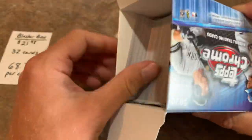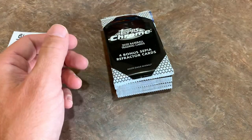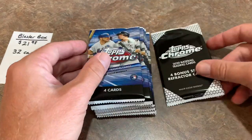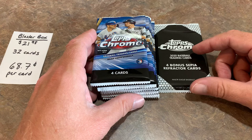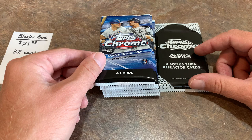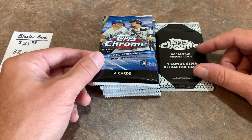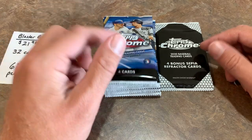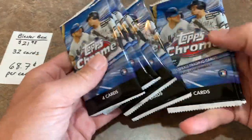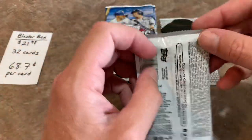These are trending right now on eBay for $43 a box. I am a little bit afraid we may have the 2020 Bowman saga take-two here with Chrome, with people just buying and flipping them like crazy. The Bowman blaster boxes have come down a little — about $30 to $35 now. Let's get started. We have this big stack of cards — 7 packs, so 28 cards — and then our bonus Sepia Refractor cards. Let's find a Robert!